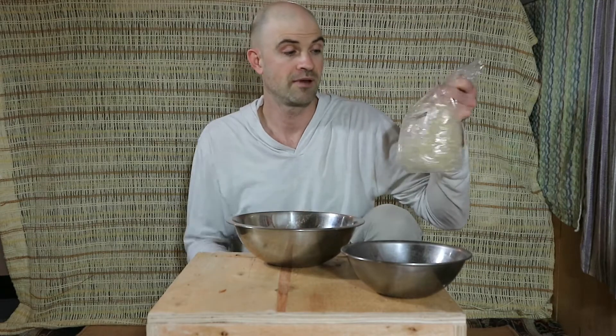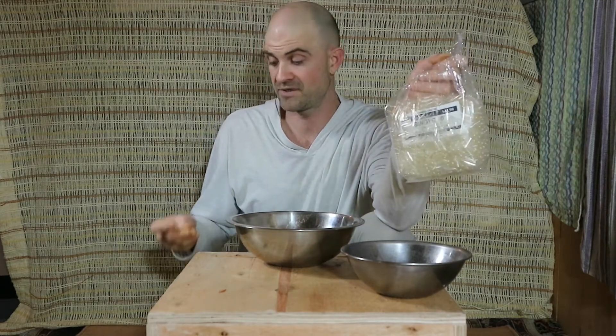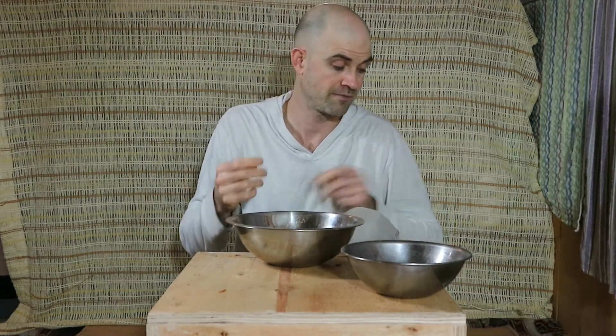Today I went down to Cripps Pharmacy in Carrelsdale and I bought a bag of empty gel caps. These are size zeros and I got a thousand for $45. I thought that was kind of expensive but then when I got home I checked on Amazon — I guess that's the price.